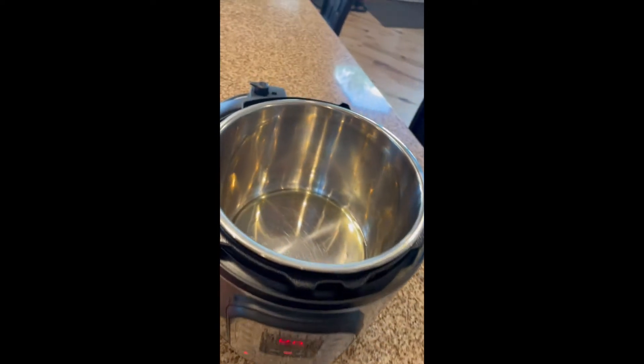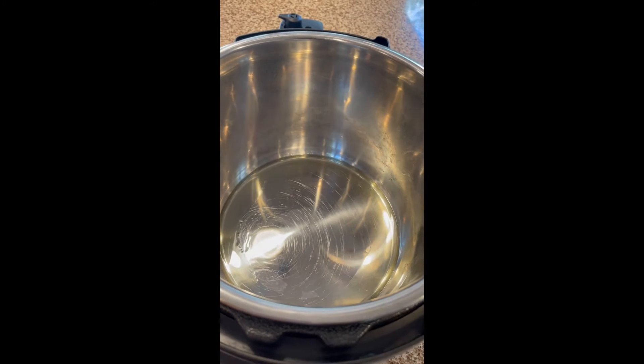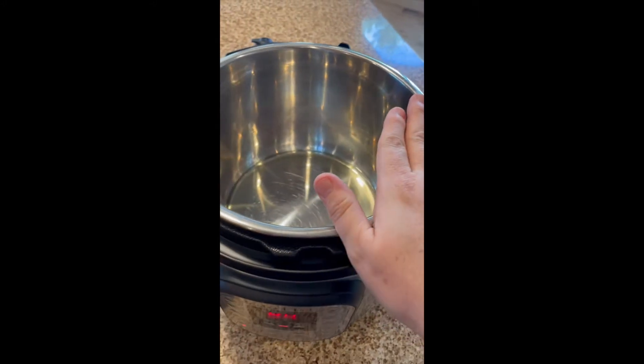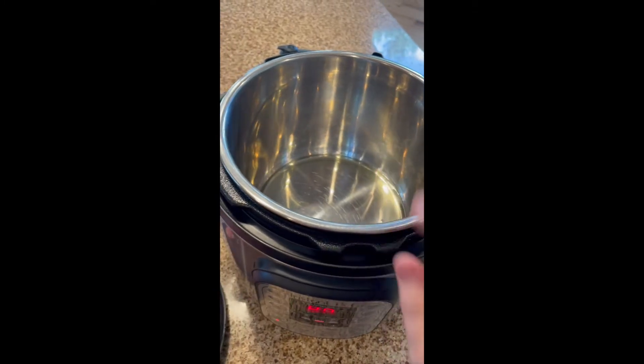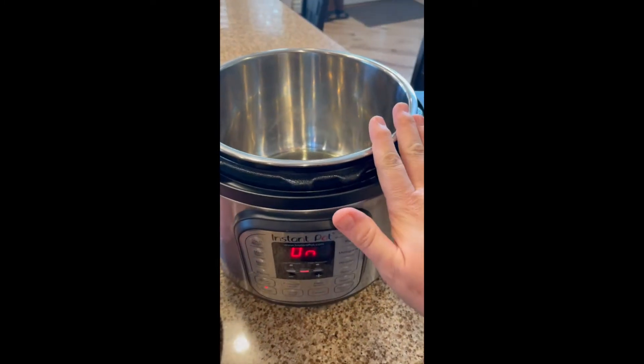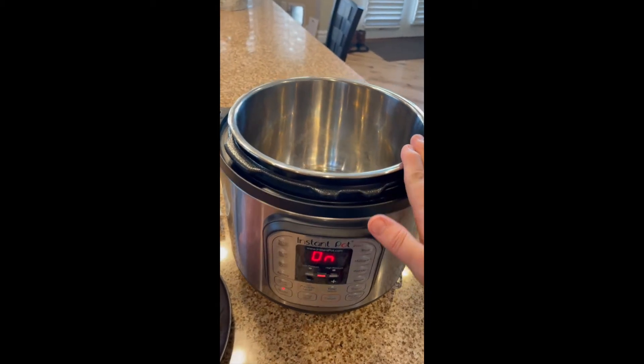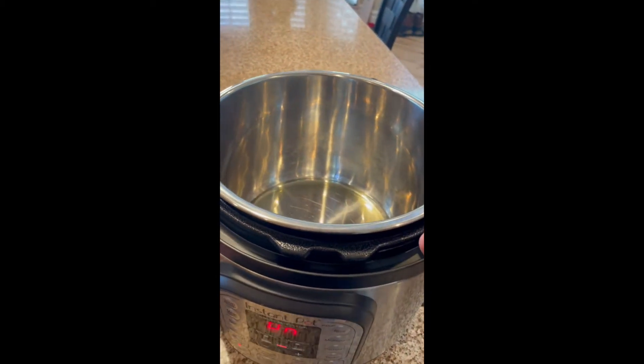I'm going to take our two tablespoons of olive oil and put that in the bottom of the pot. One of the things I love about the Instant Pot is right now the oil is heating in the bottom of the element, but I can still touch the top of this — it's cool to the touch. That's another little safety measure available in the Instant Pot that you wouldn't get with the traditional on-the-stove element.